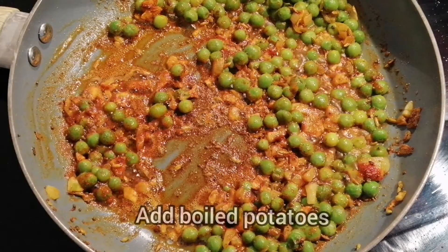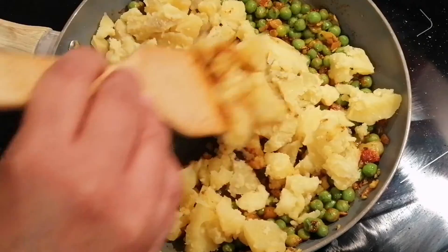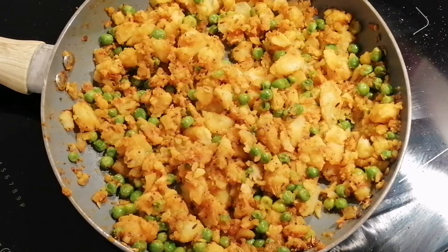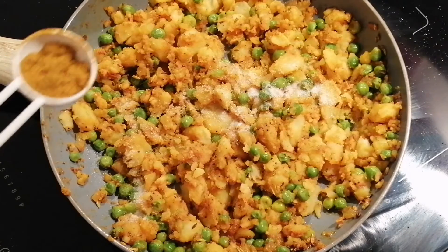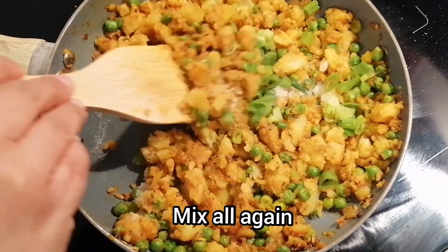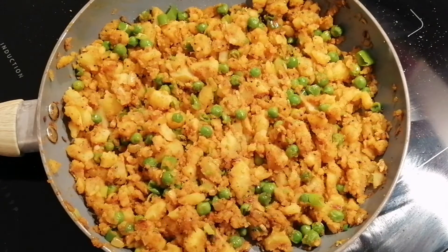As the peas have been cooking for three to four minutes, it's the right time to add boiled potatoes. I am taking three boiled potatoes and mashing them very nicely, then adding them in and mixing everything together. Once potatoes are mixed nicely with peas and onions, I add 2 tablespoons of salt, half tablespoon of garam masala, and some chopped spring onions. The samosa stuffing is ready — we'll let it cool down.